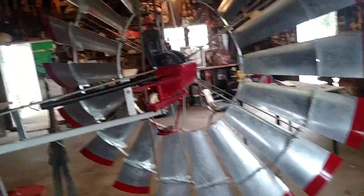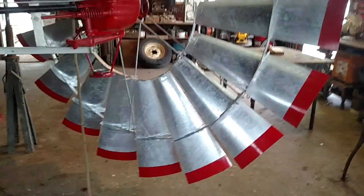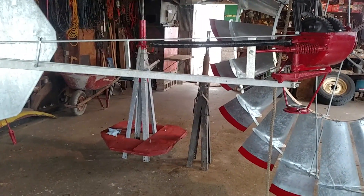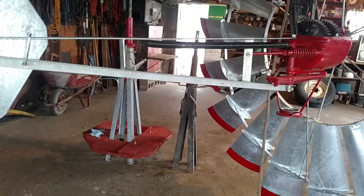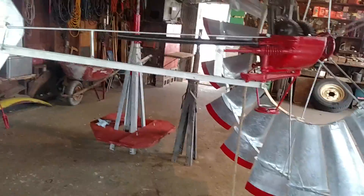It's a pretty big mill. The tower is about a 50-footer, so this big 8-foot mill should be able to handle quite a bit. The tower with the red base on it — the platform — is the actual tower that's going to be up on the stub tower.